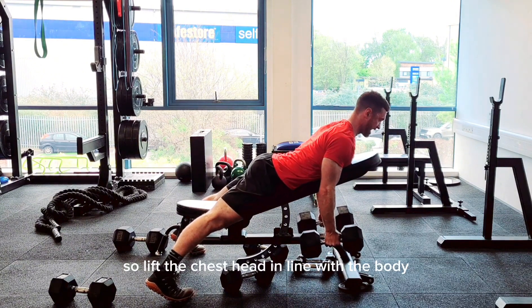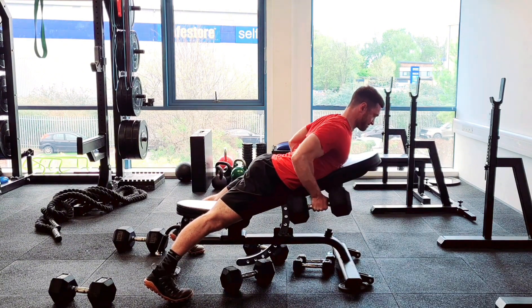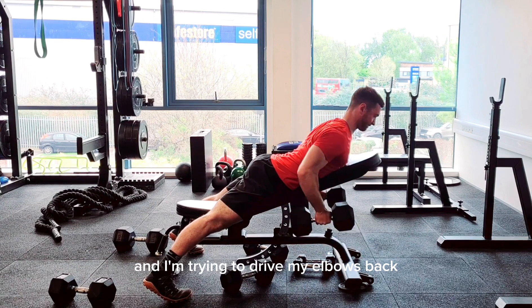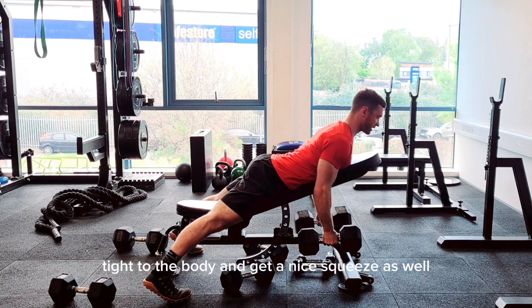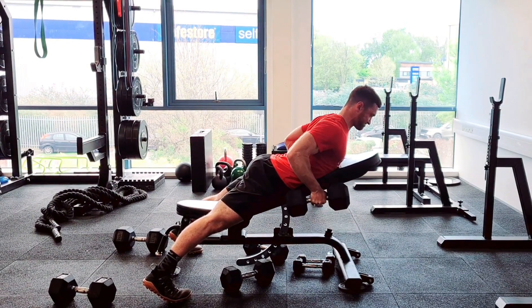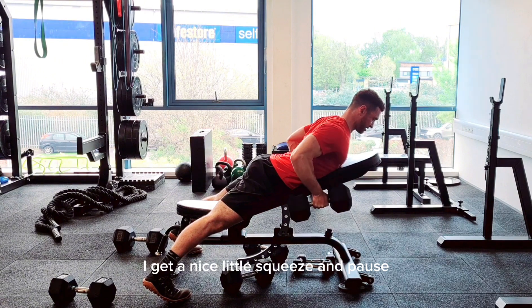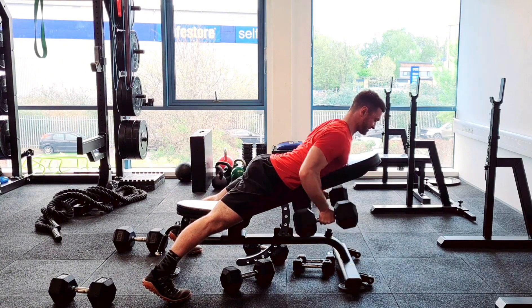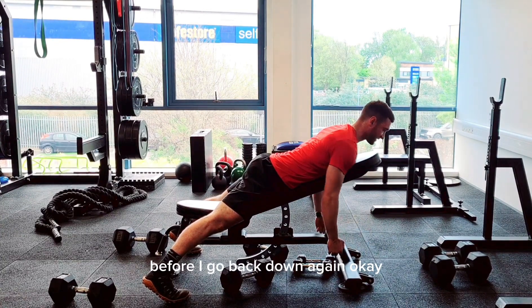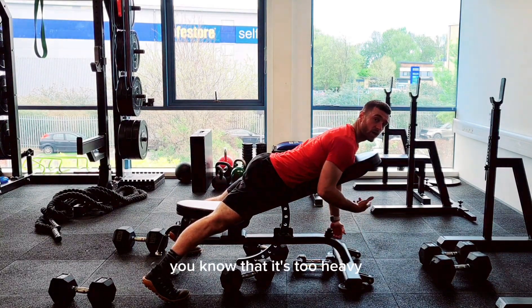Lift the chest, head in line with the body, and drive your elbows back tight to the body. Get a nice squeeze as you drive up, then hold a little pause before going back down again.